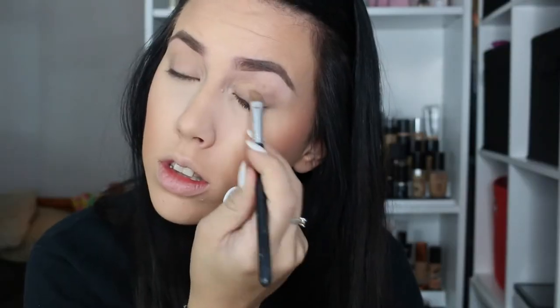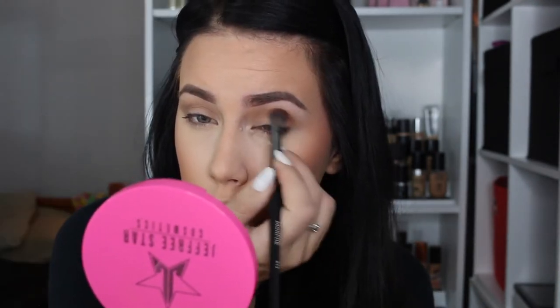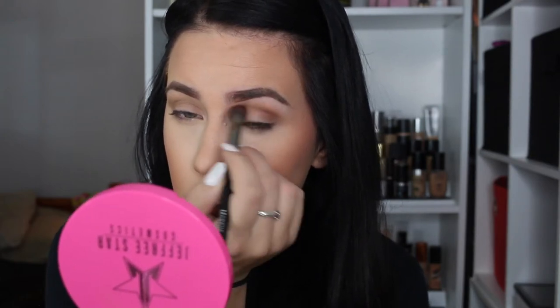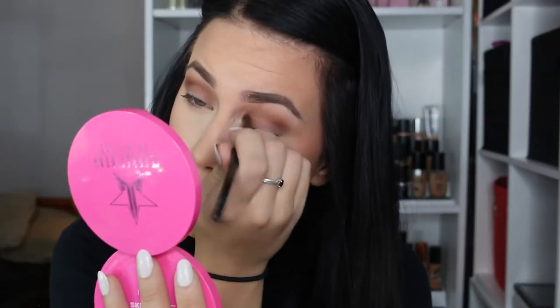Priming with the NYX Eye Base in Nude with a Crown Concealer brush. Then I'm using shadows from the Power of Makeup palette, but they're all super basic colors. This is Painkiller — it's just a couple of shades darker than my skin color. And then this is Makeup and Chill, a deep matte brown. Taking that in the crease and above, and then taking Painkiller onto the lid.